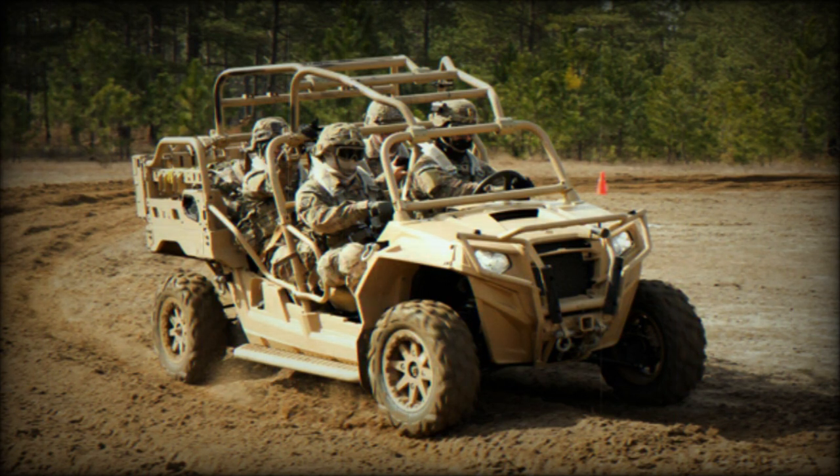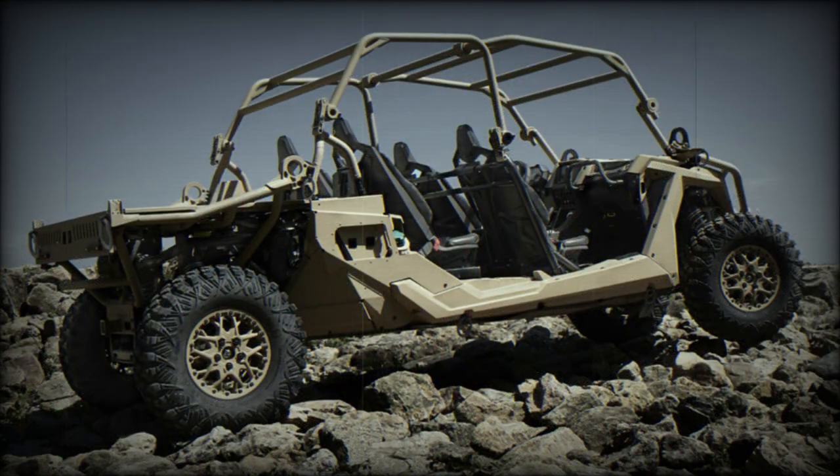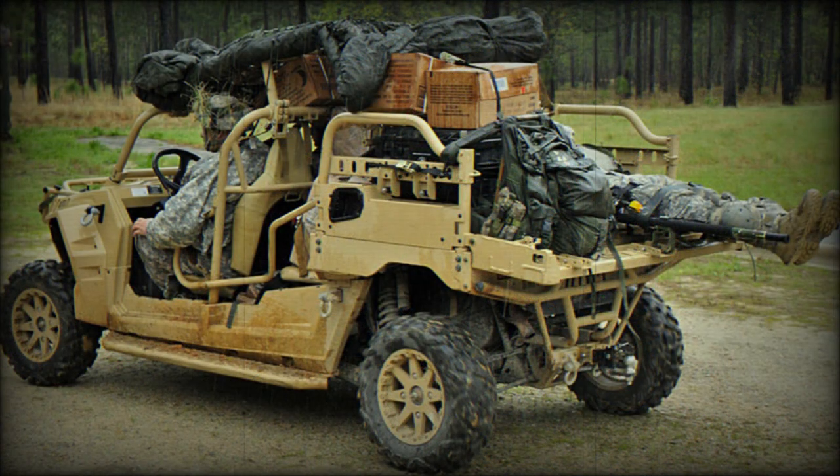Two rearward-facing seats are proposed as an option. The MRZR-4 has a payload capacity of 680 kg, opposed to 454 kg of the previous MRZR-2. It can also tow a special off-road trailer, which gives the vehicle an additional 454 kg payload capacity. This all-terrain vehicle can be fitted with various weapons such as 5.56 mm and 7.62 mm machine guns or a 40 mm automatic grenade launcher. Essentially, the MRZR-4 can be used for a fast attack role.